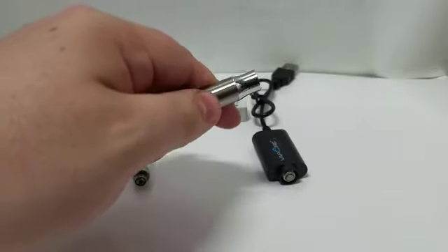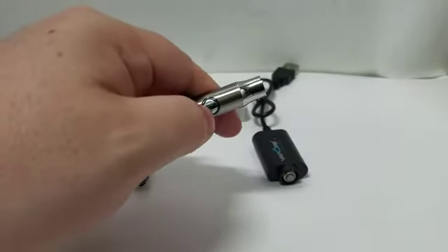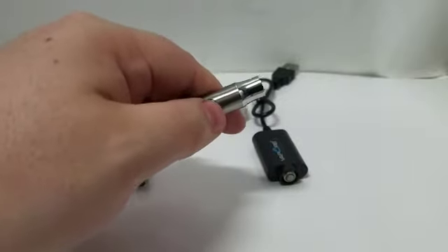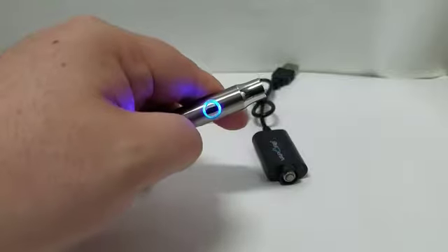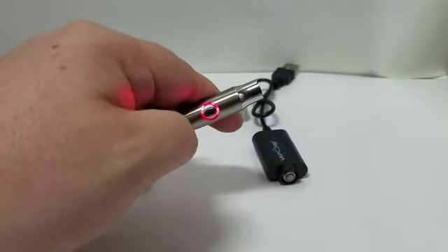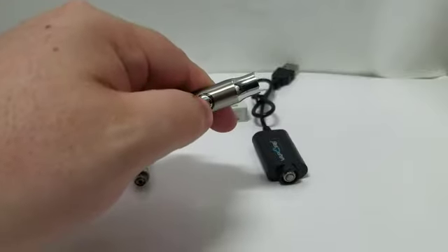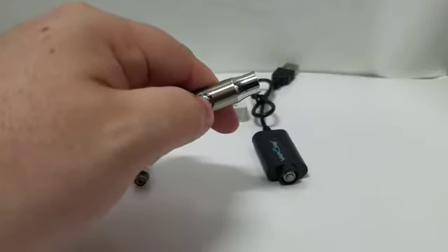While your unit is on, it has three different temperature settings. Green indicates low temperature, blue indicates medium temperature, and red indicates high temperature. To cycle through the temperatures, simply click the button three times.